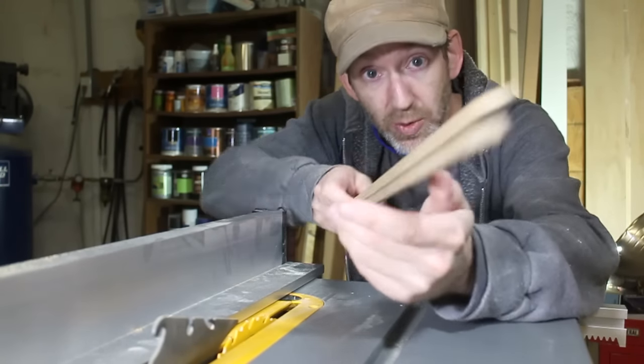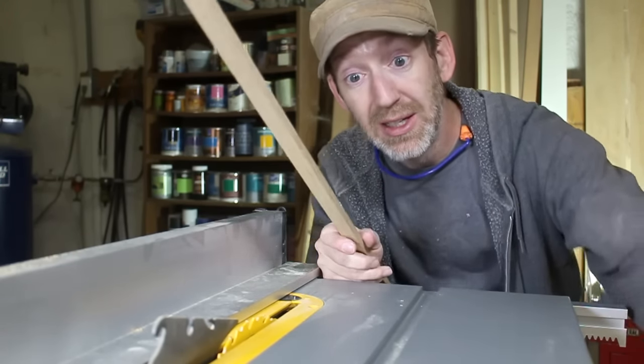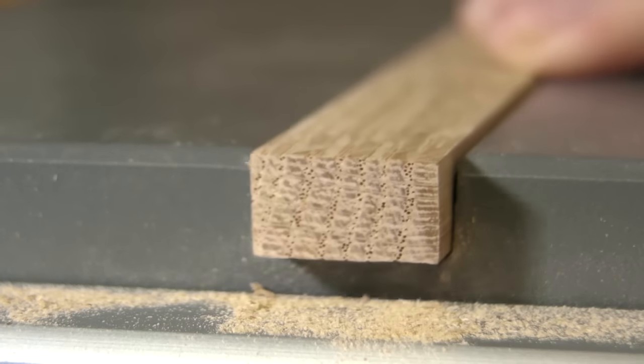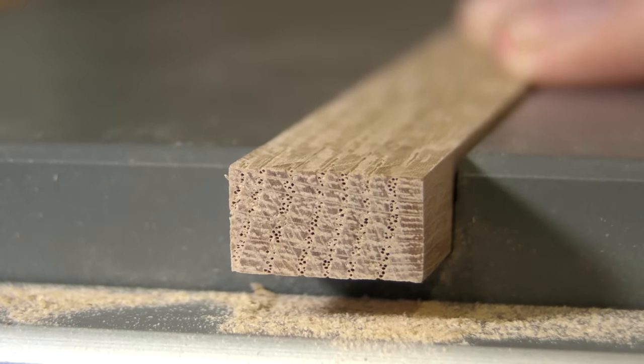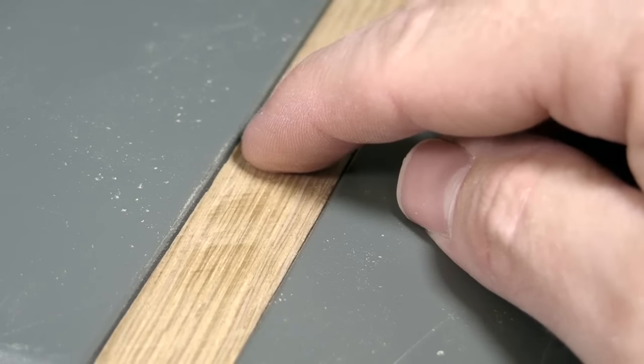Now, ideally, you would cut these exactly to size. Regardless, if you're making them out of wood, humidity is going to cause them to expand and contract. To minimize that, you'll want to make sure that the grain runs vertically. Still, at some point, you're probably going to experience some slop.